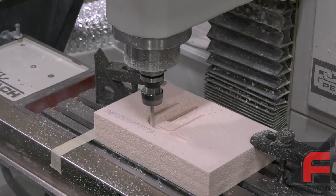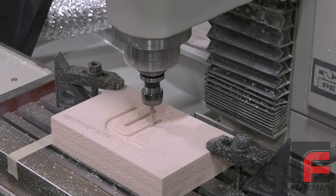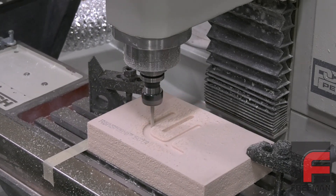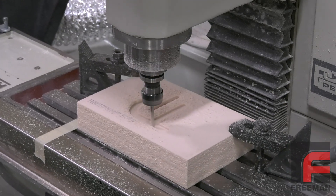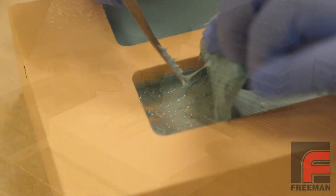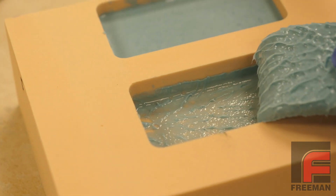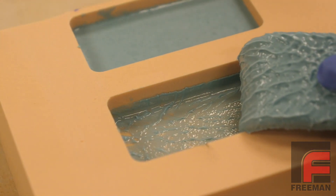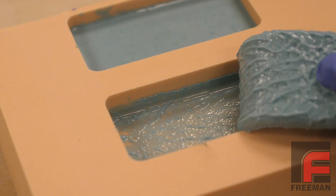That leaves us with the curious issue of urethane foam. Modeling and styling boards made from urethane foam have become more popular in recent years, as they are lighter and less expensive than typical urethane modeling boards. Yet, they provide a good enough surface finish and edge definition for many projects. However, we were surprised as anyone to find out that they can inhibit the curing of addition cure silicone rubber.